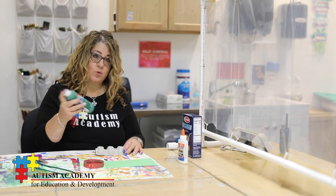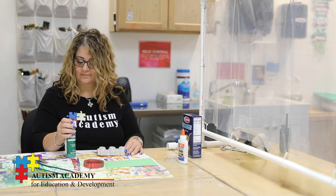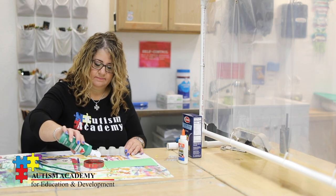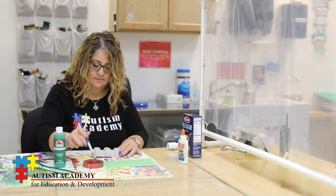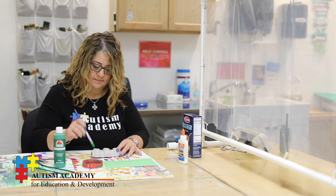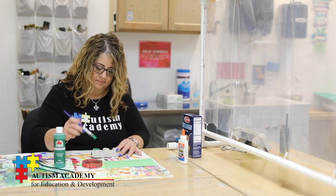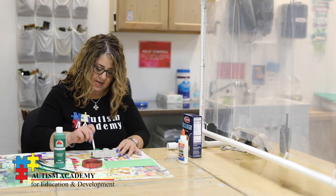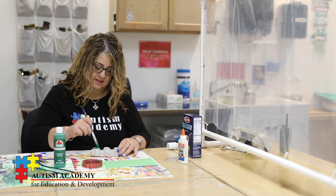The next thing I will do is add my paint to my egg carton. You only need to paint the top — you do not need to paint the underneath, only the top.